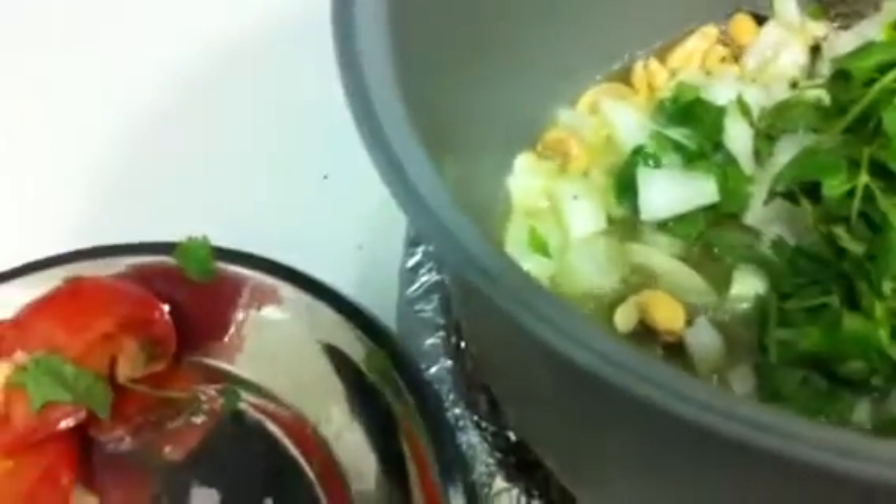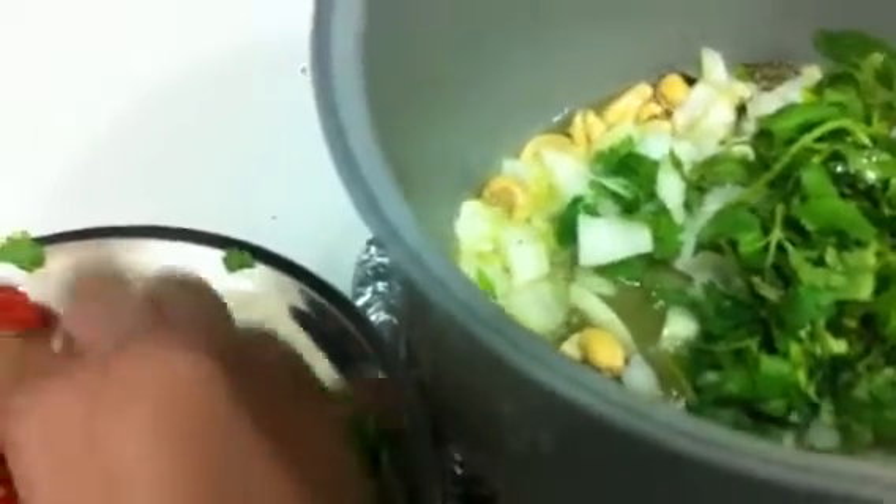Then we have to add the onions, cashews, and green chili first. The tomatoes we have to add after the onions get cooked — if you put the tomatoes first they won't cook fast. So now I've added everything except the tomatoes. I'm going to add the bay leaf, cumin, cloves, and cinnamon now. I forgot to add the bay leaf first — actually we have to put all this stuff first, but no problem, you can add it now. We also have to add a little bit of turmeric.